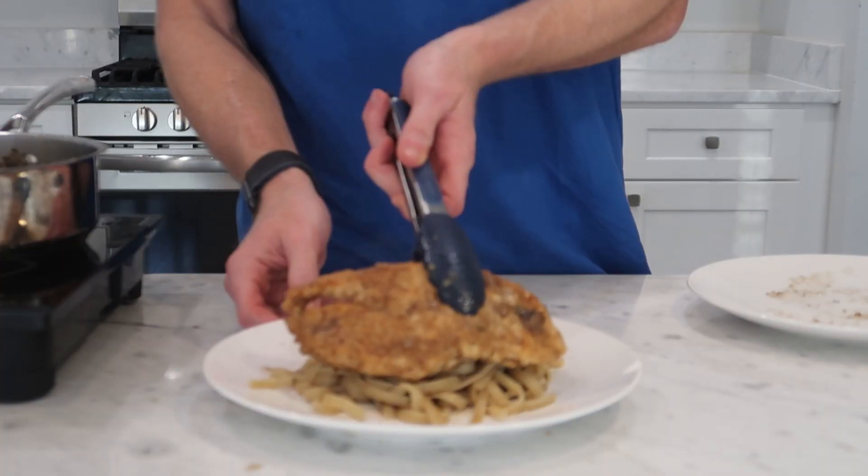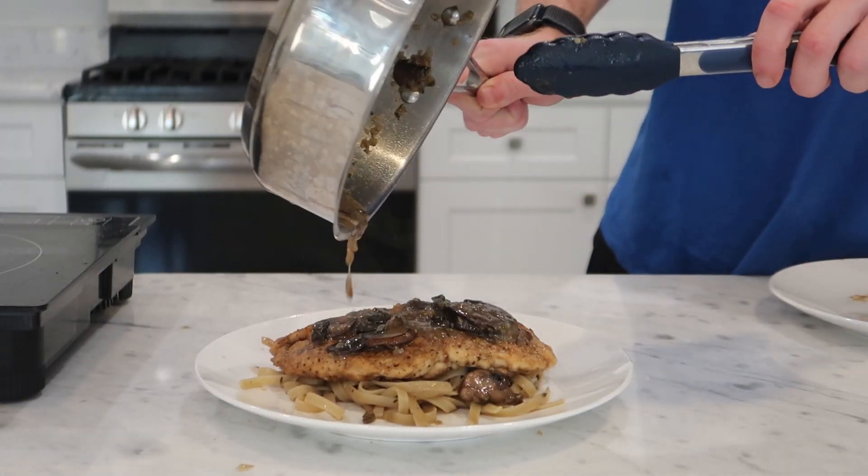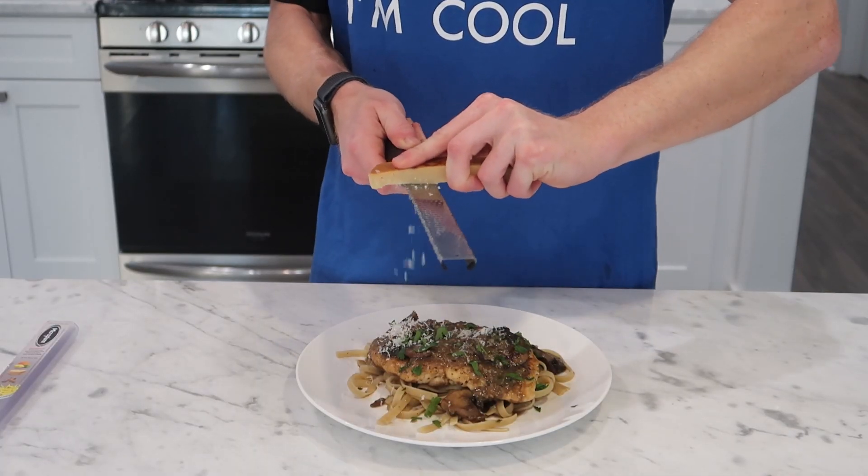To serve, we're going to twirl the pasta onto a plate, and then we're going to add our beautiful chicken breast on top, followed by the rest of that glorious sauce. To finish up, I'm just going to garnish with a handful of chopped Italian parsley as well as some grated Parmigiano-Reggiano.